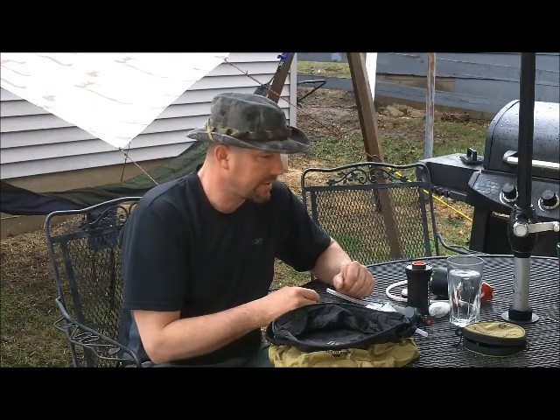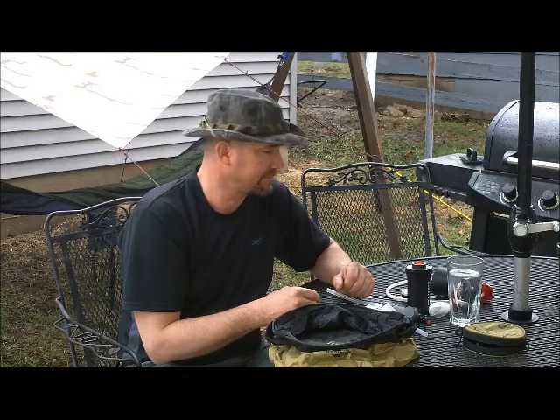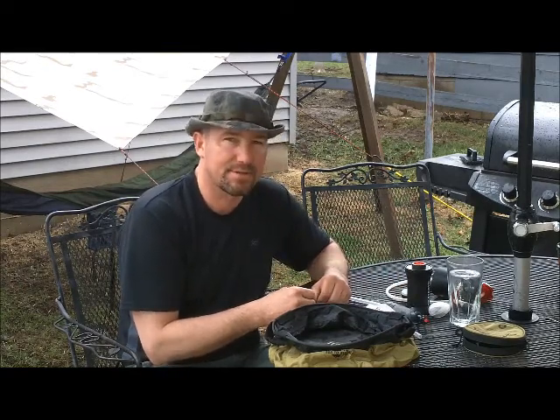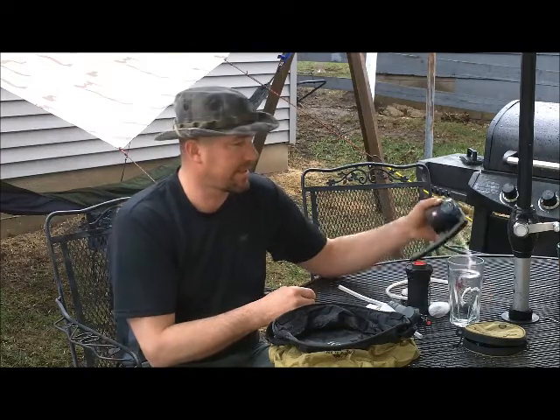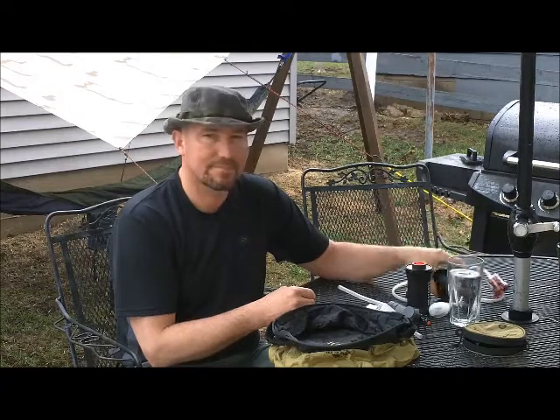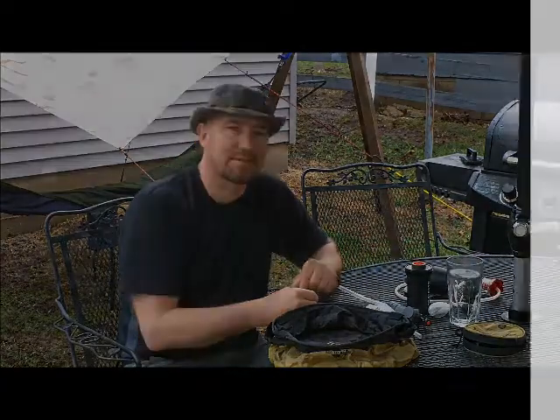Yeah, that's about it — I can't think of anything else. Just get outside, enjoy yourself, get the most out of your gear. Take care of your gear and your gear will take care of you. Have a good day, thanks for watching.